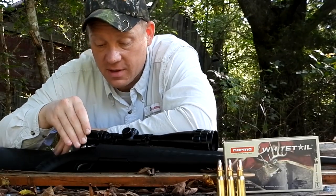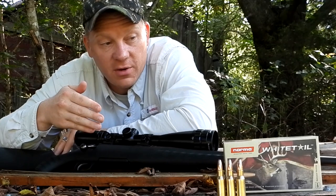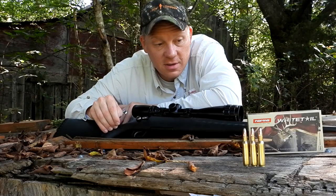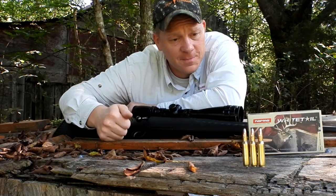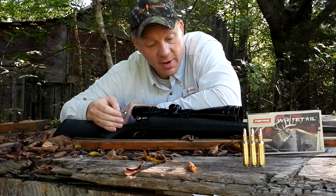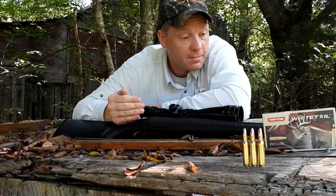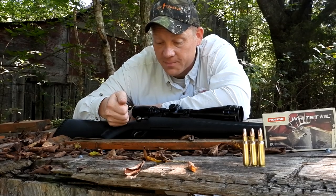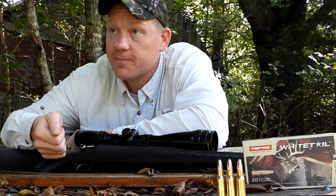I'm gonna get right to it. This rifle was already sighted in some time ago with some different 150 grainers — I can't remember what we sighted it in with — so we should be pretty close to the bullseye at 100 yards. I'm going to shoot two different three-shot groups just to see how my Ruger American likes this Norma Whitetail in 308. I'm assuming it's gonna do great based on how well it's worked in all the other calibers I tested.